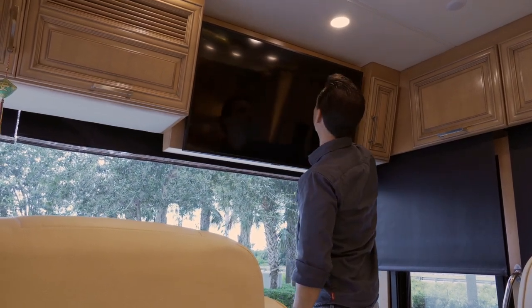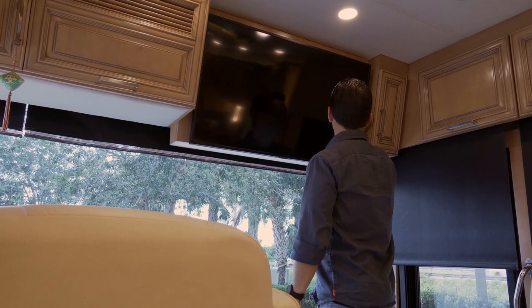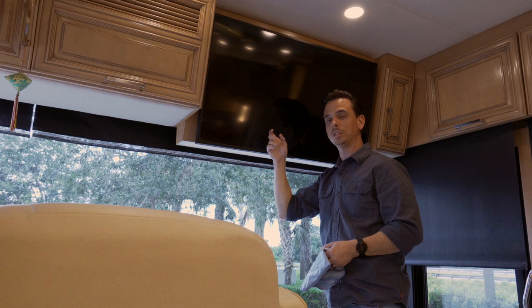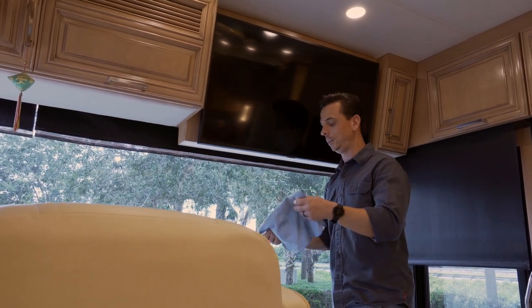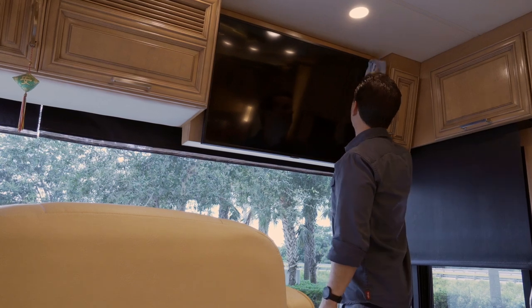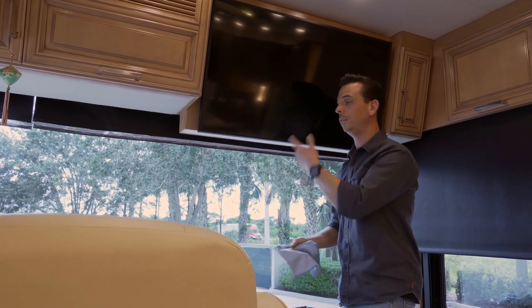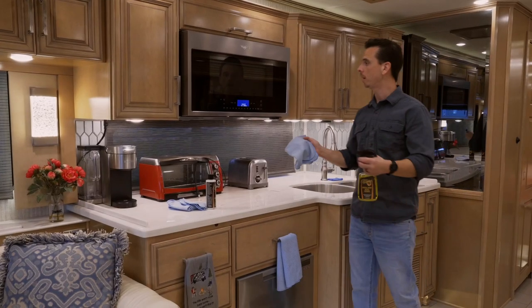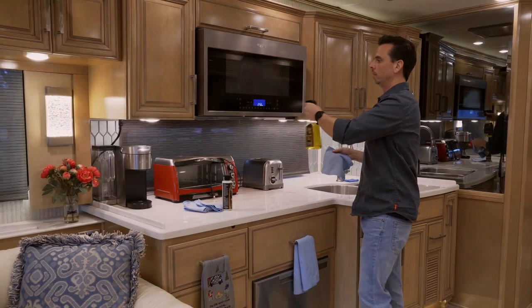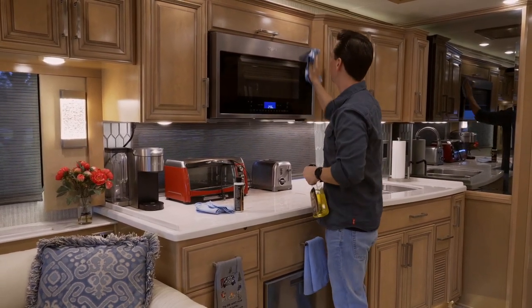Just wipe the towel over the screen. You want to use a really high-quality towel, because if you don't, you can actually scratch the TV. This is not glass — it's plastic, part of the plastic family, and it scratches really easily. It doesn't take a whole lot of product or wiping; just be very gentle. For the microwave, this is glass too, so I'm going to treat it just like the windshield. A high-quality glass cleaner won't cause any harm to the stainless steel surrounding it.